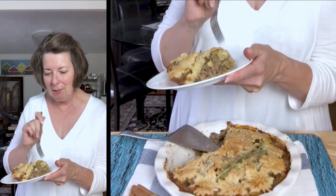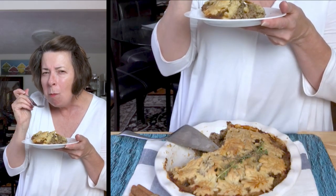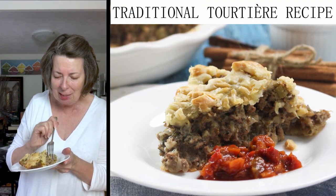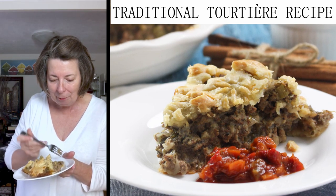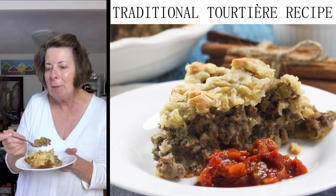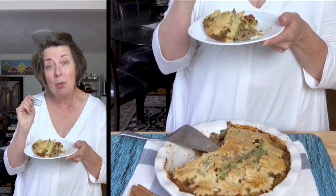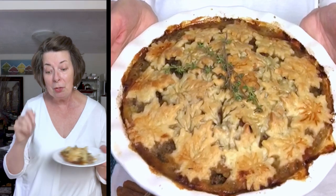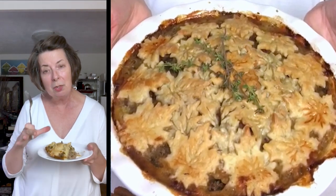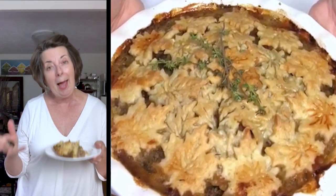Here is our beautiful tourtière. You can smell the spices — the cloves, the cinnamon — it really is amazing. Oh my goodness, it is so good! You can taste the onion and the spices, and they're not overpowering. The mixture of the beef and the pork is really nice. What's wonderful about these meat pie recipes is that you can make them full size like we did here, or make mini meat pie tarts that you can freeze and pull out when you need a quick supper — just add a salad and you're all set.